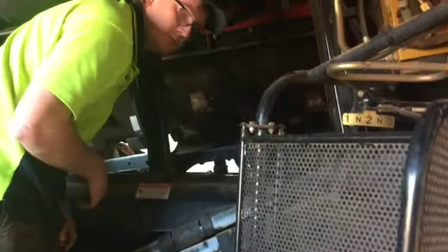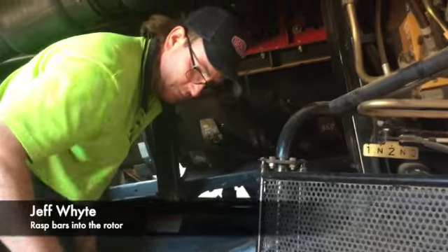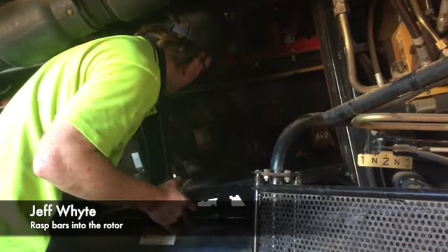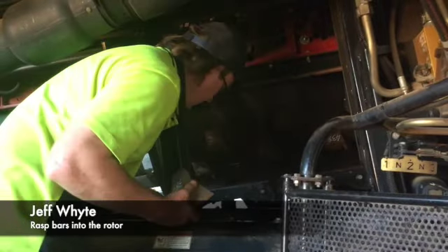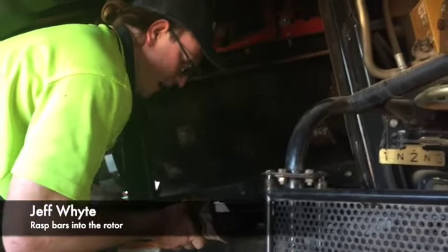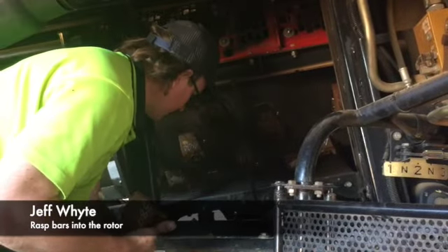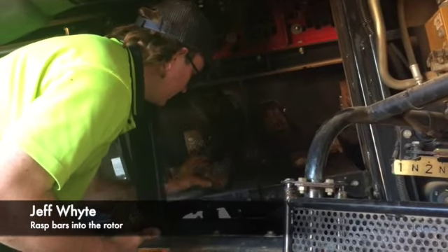What are you up to there, Jeff? Putting the rust bars on the rotor and spacing them evenly — so one on one side of the rotor, one on the other side of the rotor. What are those numbers that Robin's giving you? They're the weight of these, so this one's 389 and it's paired with the other one that's also 389.